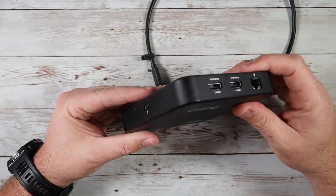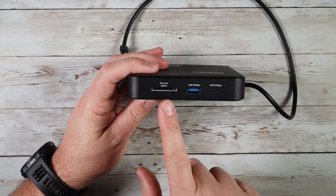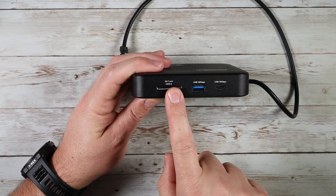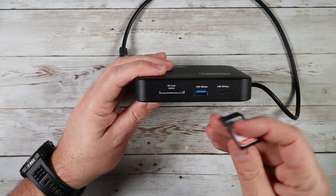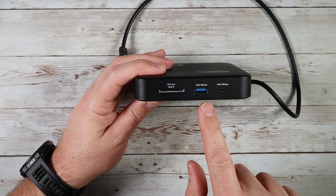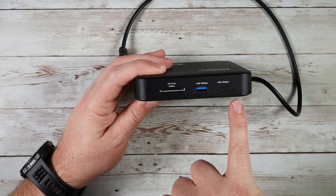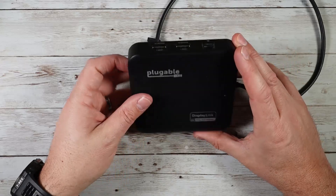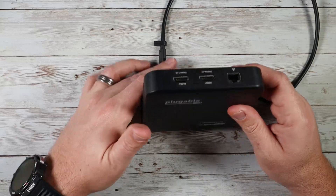There's an ethernet port on the back as well, along with the power input and an indicator light. On the front, you'll find an SD card slot, which is great for videography or photography. There's also a 10 gigabit per second USB-A port and a 10 gigabit per second USB-C port on the front for connectivity. Your HDMI display ports are on the back.